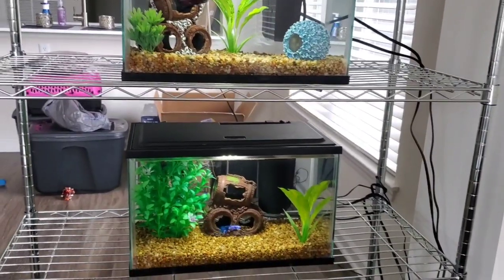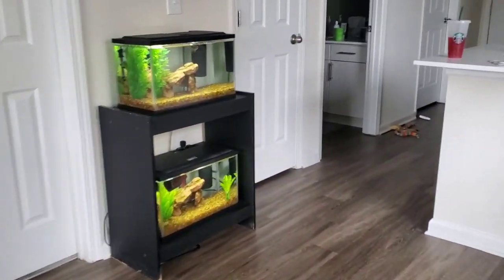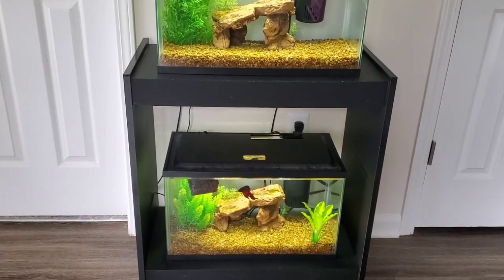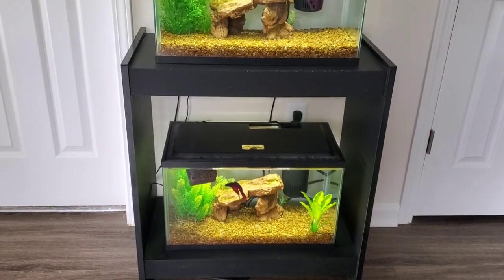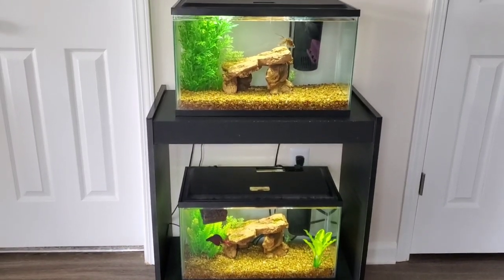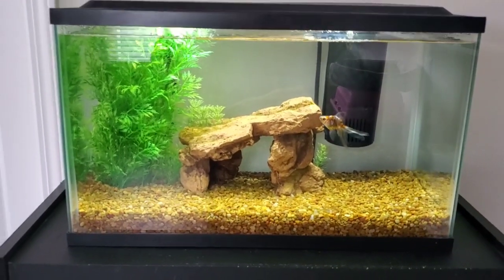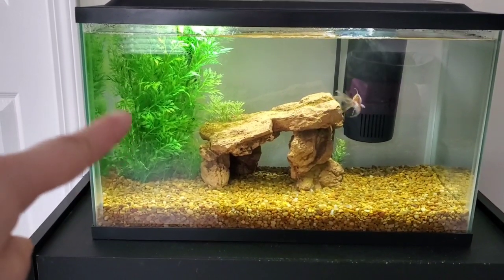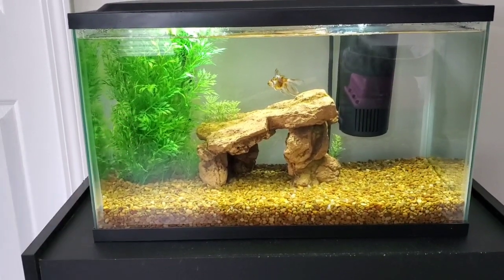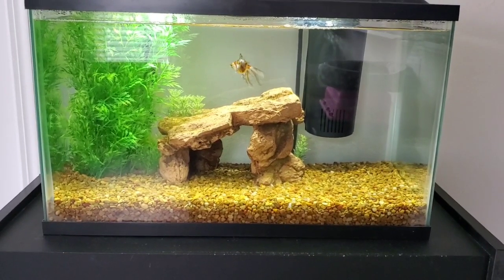Now you're probably wondering where the other two 10-gallon tanks are. Since I couldn't put them on this stand, they are all the way over here on a black stand that has two shelves on it. I originally didn't want to bring this stand over — I wanted to get rid of it — but I had no choice. Bubba's tank is on the top, and he's doing absolutely wonderful. I got a new tall plant from PetSmart and put it in there instead of the short one, and he still has his cave that he loves.